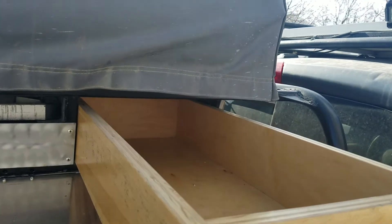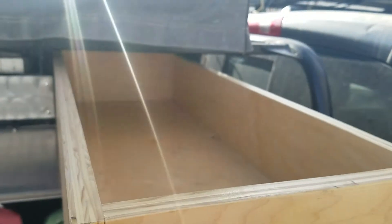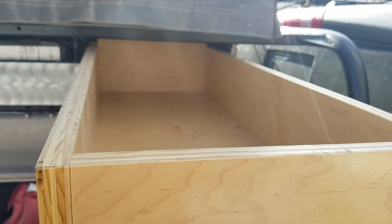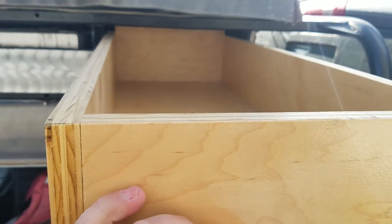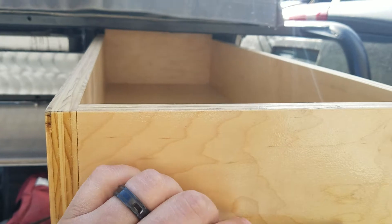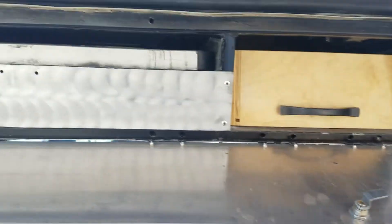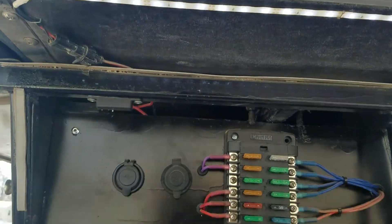And then this is just a storage drawer. Generally this is where my wife and daughter will keep their clothing for a trip. I try to limit the amount of excess stuff we take, so generally speaking if they can't fit it in here, they can't bring it.